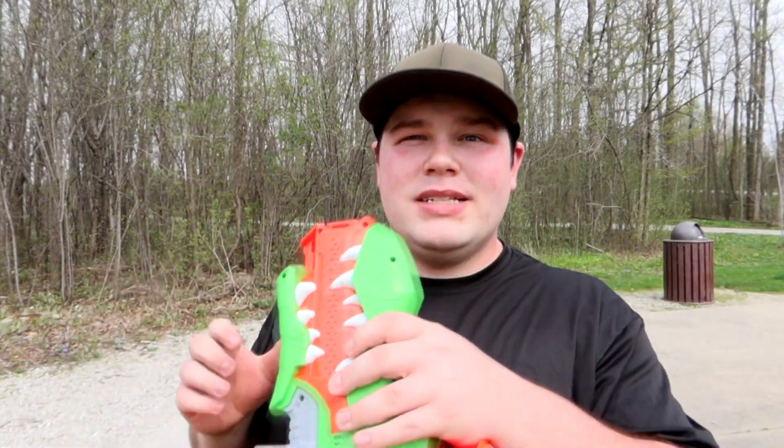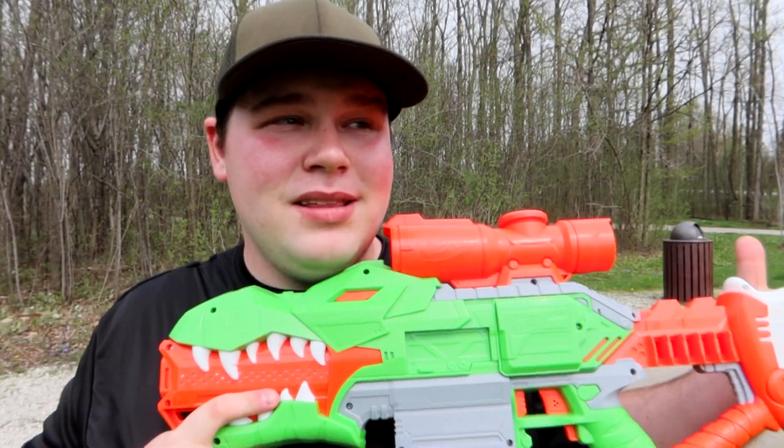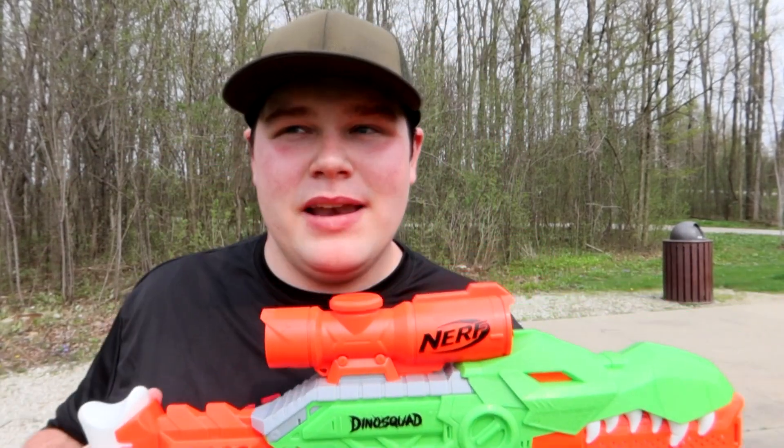Welcome back to Nerf Secrets Reveal Distance Gauge Part 2. Today we have the one and only Rex Rampage, basically the flagship blaster of 2021 for the Dino Squad line — not to be confused with the Dino Squad TV series from 2007. This was much later than that, and it's a Hasbro property nowadays.